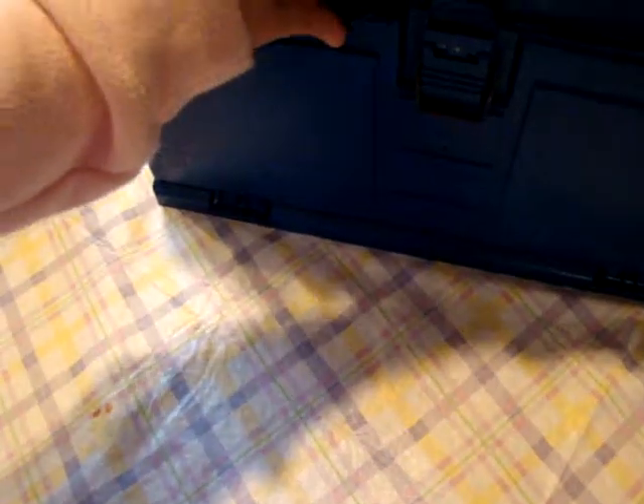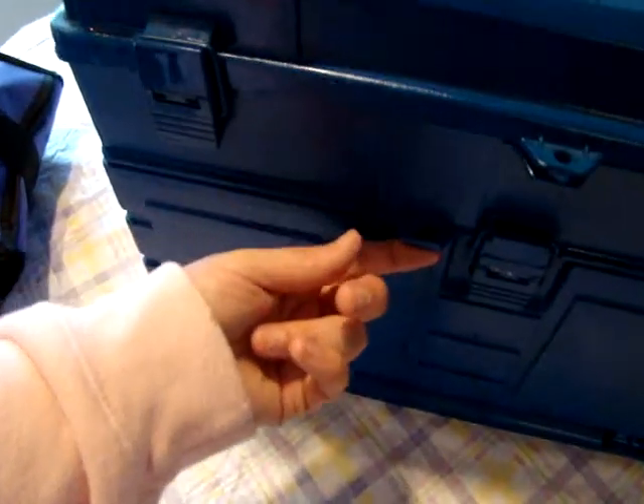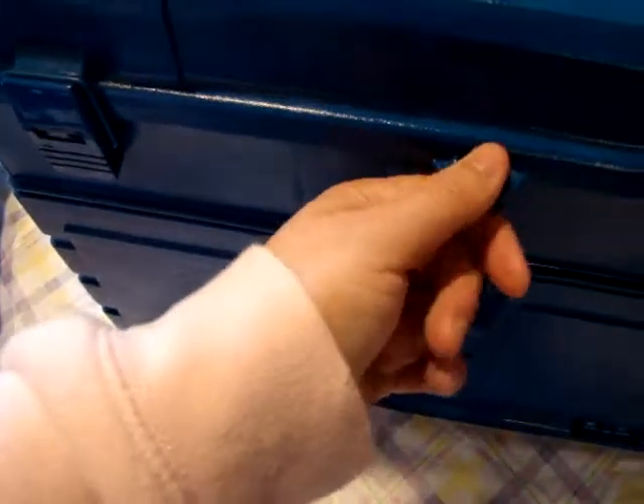And that's pretty much what's down there. And it just locks back. You can actually put a lock right there if you wanted to, to keep little kids out.